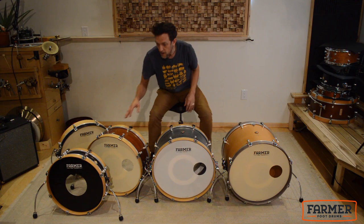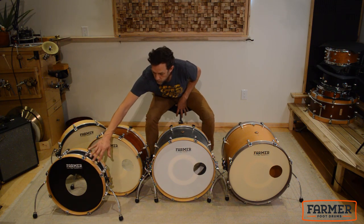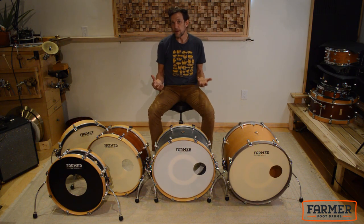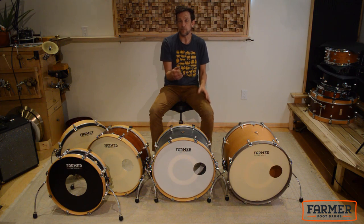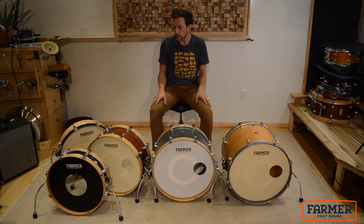We also have our 18-inch stomp drum, which is double-headed. In the front you'll see a Regulator resonant head, and those Regulator resonant heads also have a felt muffling strip glued to the inside to take out the high frequencies and emphasize the low.